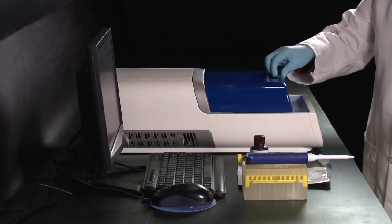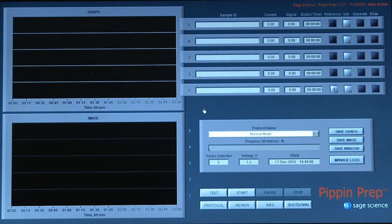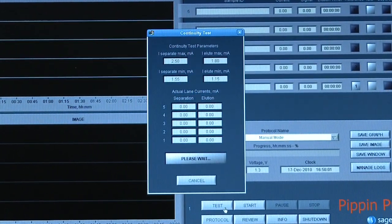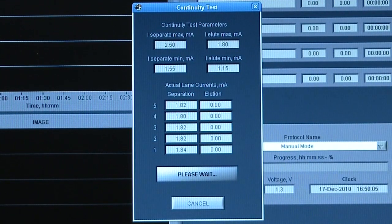Then close the lid. Next, run a current test by pressing the Test button. The testing routine will automatically launch. If the test gives a pass result, the cassette is ready for use.